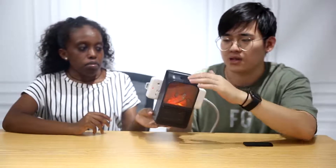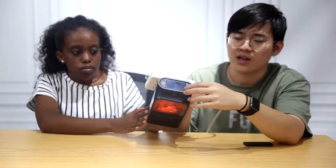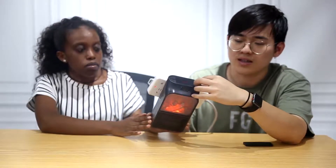On the button, there's an LCD display. On the display, there are four buttons: temperature decrease, temperature increase, and here is the speed and the timer.